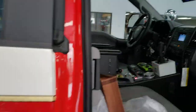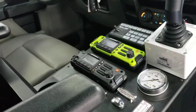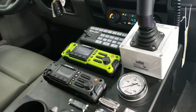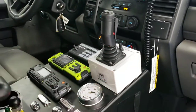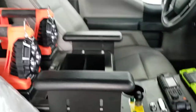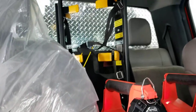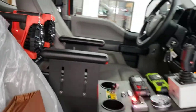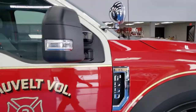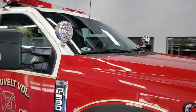Inside we have a custom console with department-supplied new radios. You can see the Core light control head, a joystick control for the Brush Hawk up front, the Darley pump engage, a couple of flashlights, and in the rear two mounts for the SCV 8. The customer also went with Unity lights in the post for spotlighting.